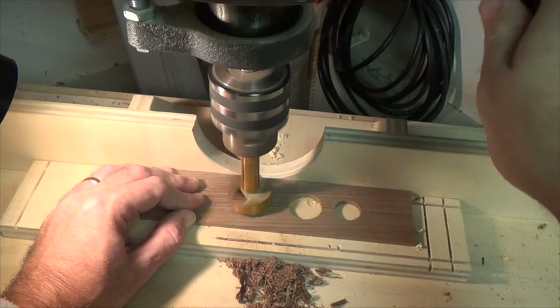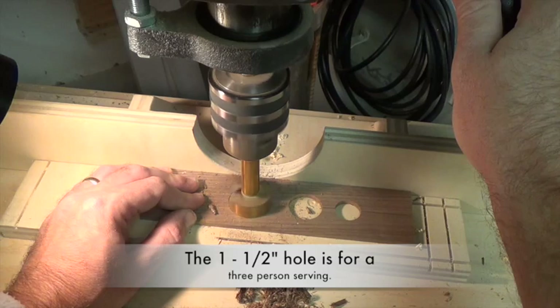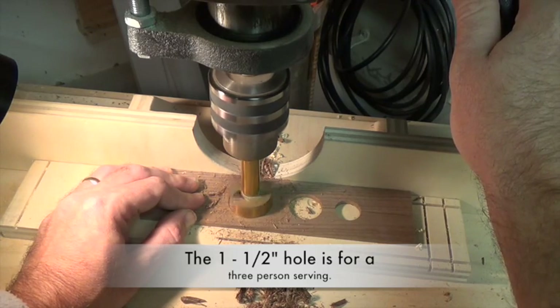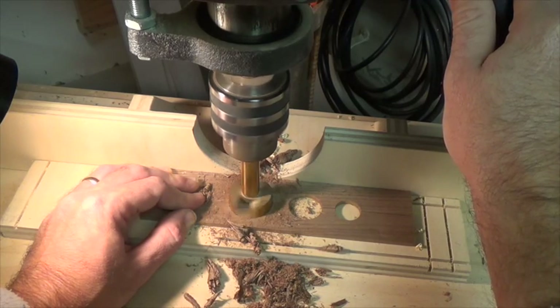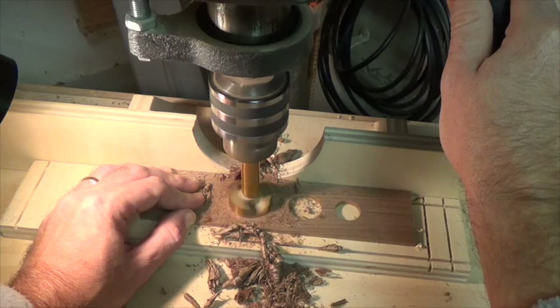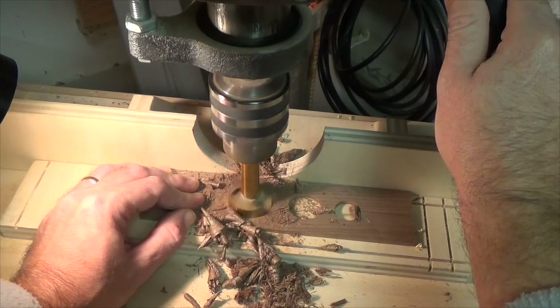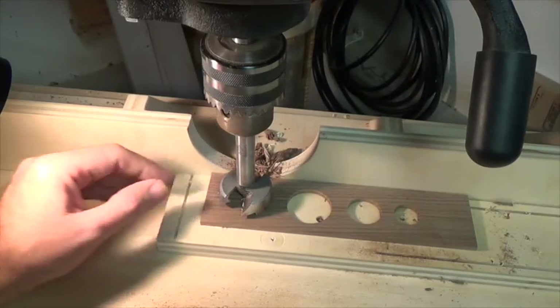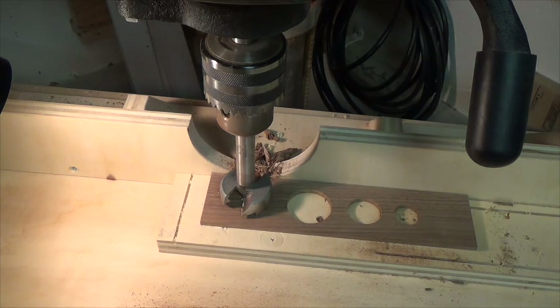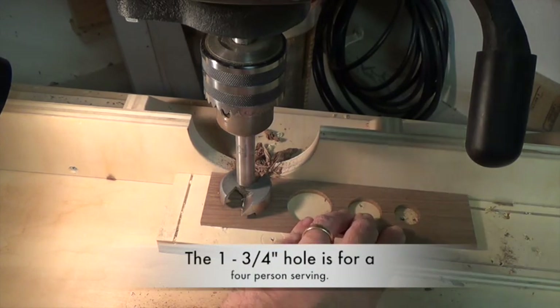At our five and a half inch mark we'll be drilling a one and one-half inch Forstner hole, and then lastly at the seven and five-eighths inch mark will be a one and three-quarter inch Forstner bit hole.